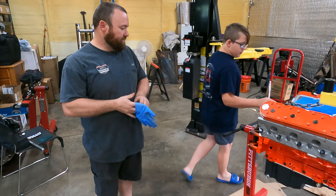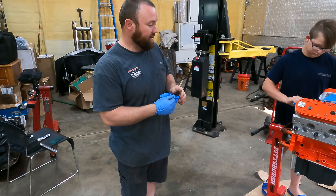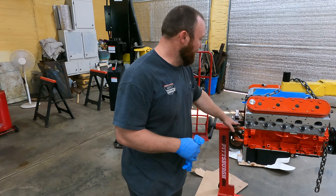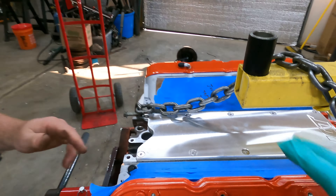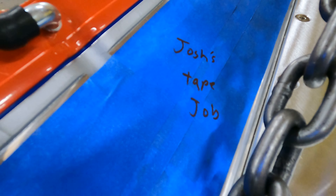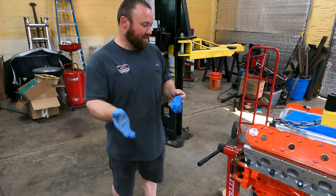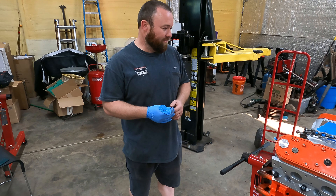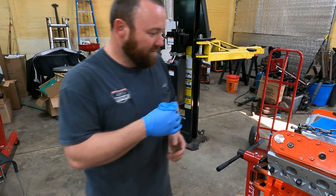We did not put the rear main seal on yet because we didn't want to take the stand up. You can slide them in and out — it's not that bad. So we're going to take the stand off. We just had the intake sitting on there to keep everything out. We're going to do the rear main seal, make sure we're all sealed up, put the crank sensor and cam sensor in so we're not getting any more dust in this thing. We're pretty well buttoned up for the most part.